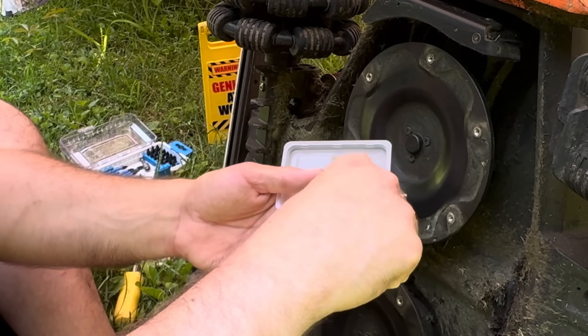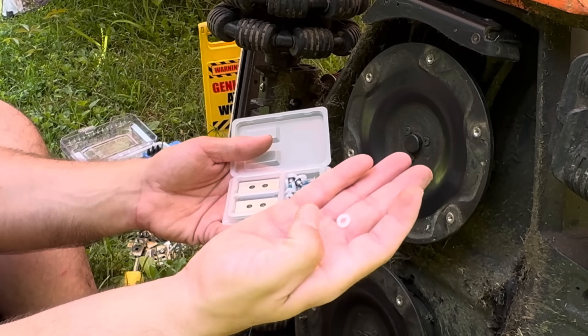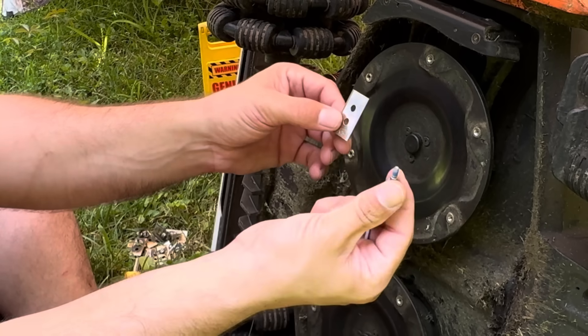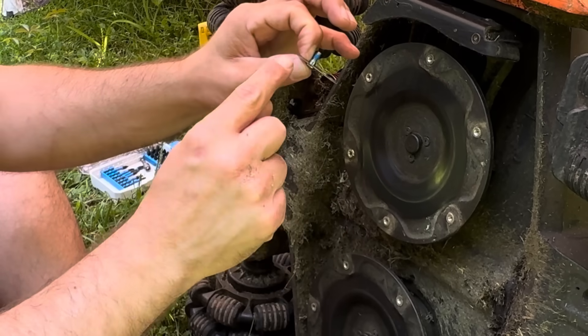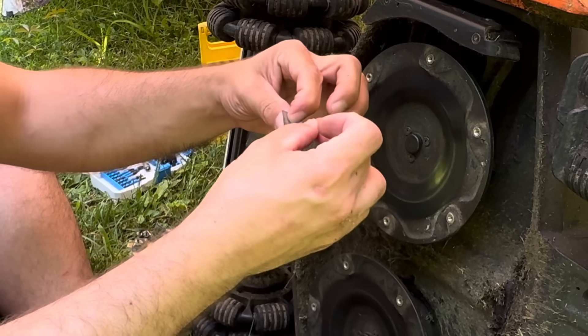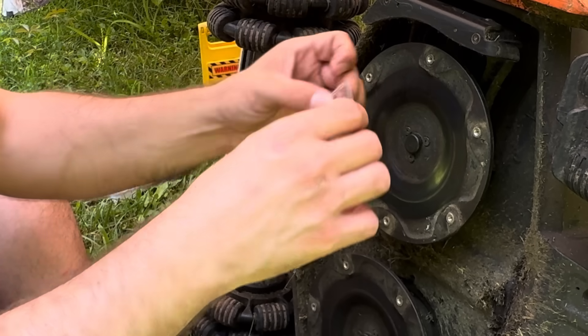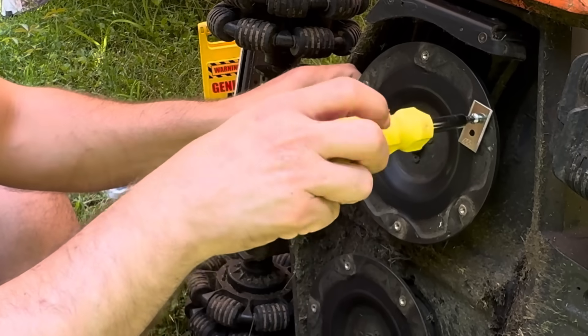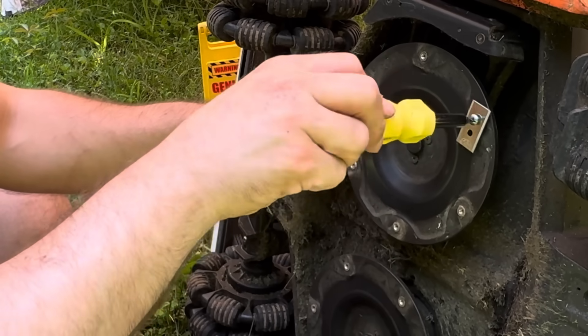It comes with all of the hardware you need, including a Teflon nut and a screw. You take your screw and put it through first. Careful, because these are sharp — these are double-sided razor blades. Then you put your washer right on there, and then this gets screwed into each one. I'm not going to use my impact gun to screw this in because I don't want to strip out the threads.